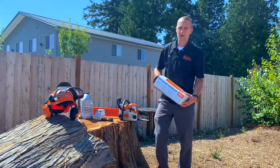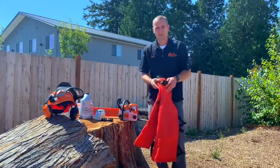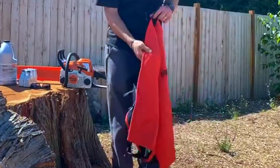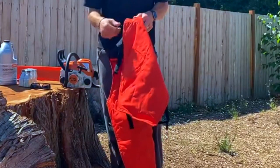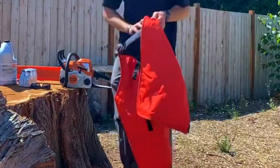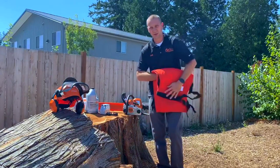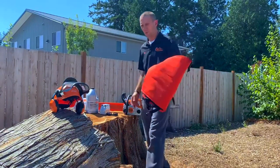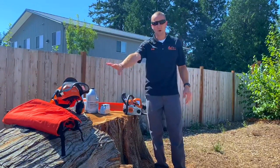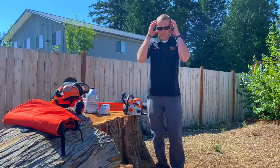Chaps — not the kind you wear on a motorcycle, but chainsaw chaps. This is a pair of chaps that wraps around your waist and your legs. It has six to nine layers of material built into it so that when the chain tooth touches it, it rips out the material and stops the chain almost immediately. Chaps are always recommended when running a chainsaw. Also a good idea to have safety glasses. If you're wearing the helmet, some fine debris can get through the mesh, so always glasses, earmuffs, and chaps.